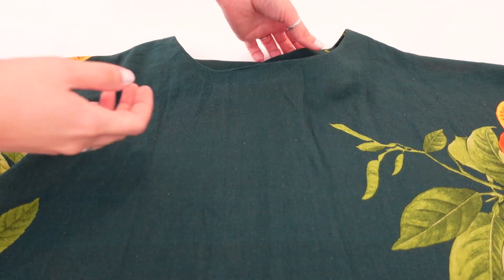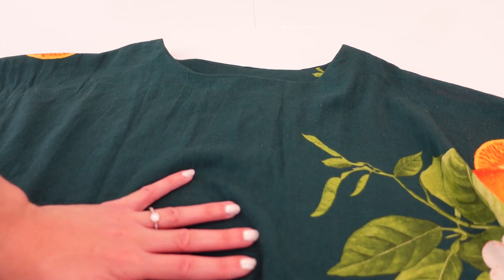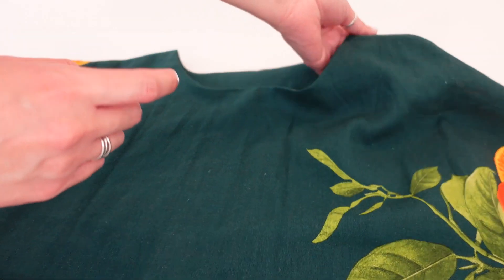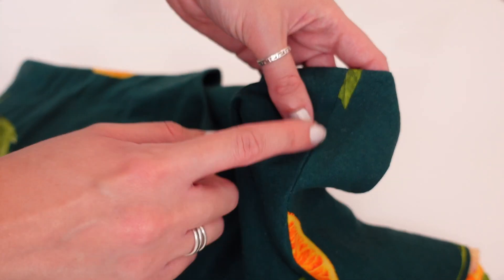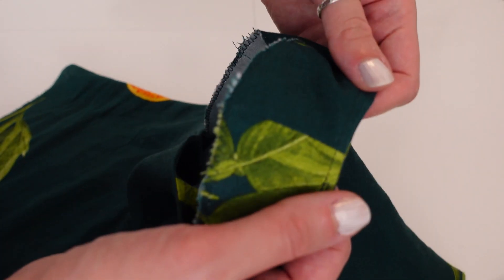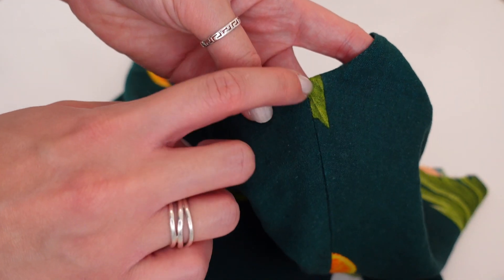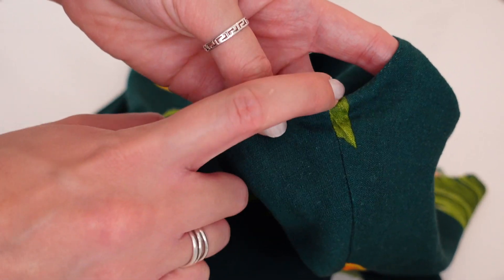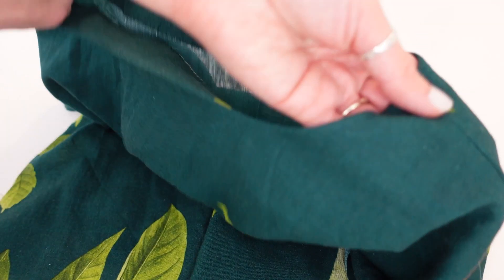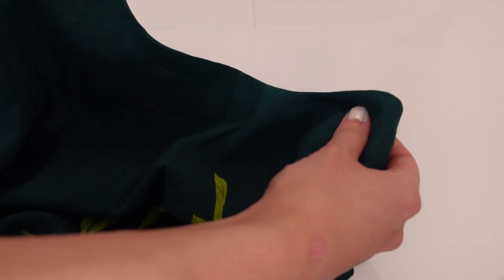Once you've done the understitching and pressed the facing to the inside, your bodice should be looking really good. The last step to finish the facing is to carefully stitch in the ditch at the shoulder seams — stitch right into the seam so the stitches are hidden but catch the facing underneath, holding it in place on the inside of the garment. That's the neckline all finished.